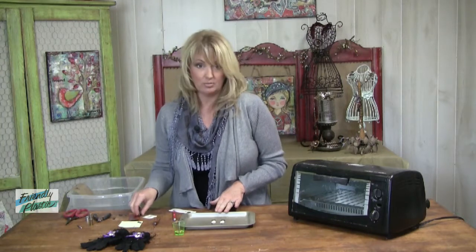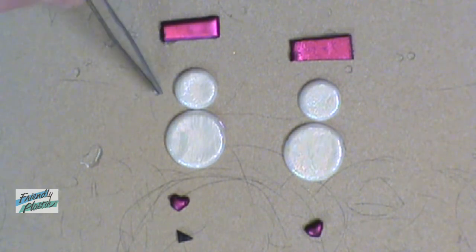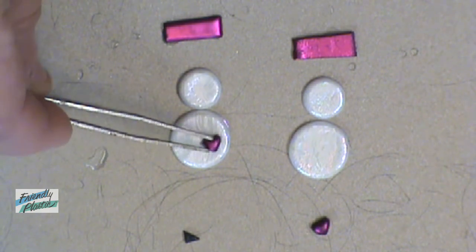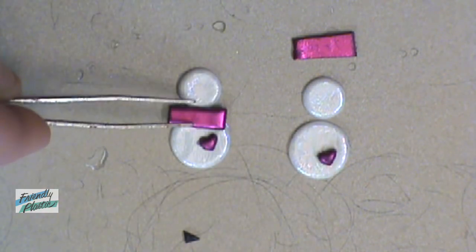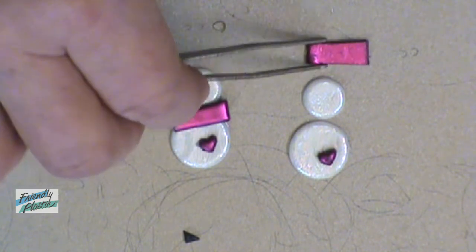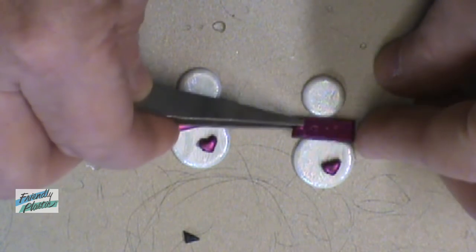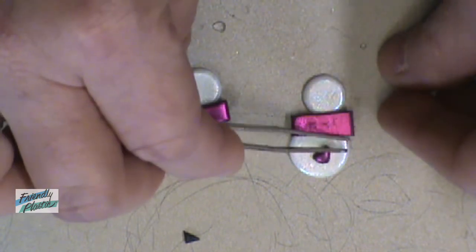I have set my oven to just under 200 degrees, and we're going to be baking this for just a couple of minutes. You can see that I've arranged my pieces here like a snowman. It helps to use tweezers, because sometimes your fingers get a little too big. I'm just going to lay my heart where I want it, and then overlay my little scarf here. The scarf helps to attach both of the pieces together — that's why you want to have something in the center there.